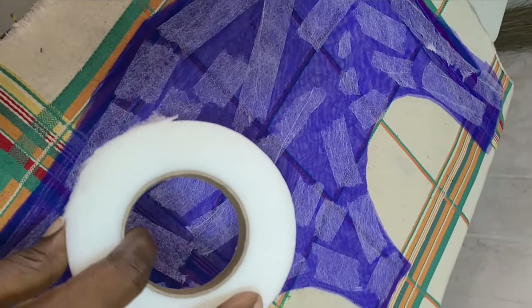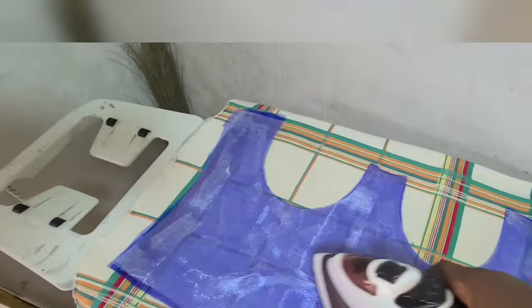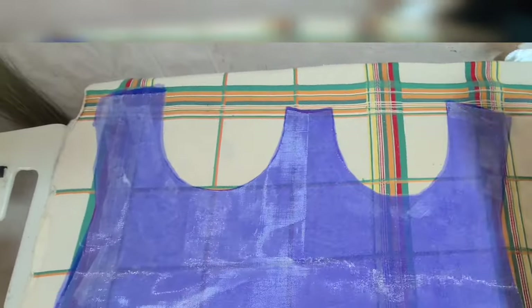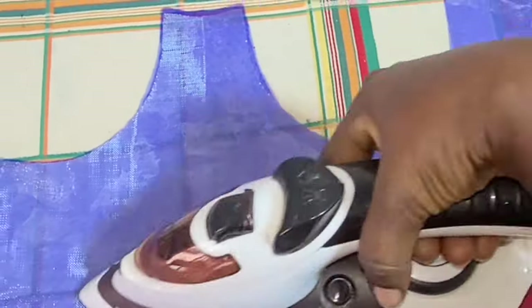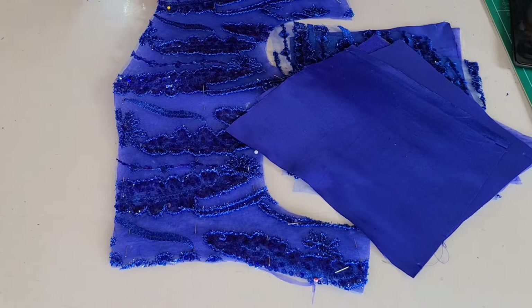I'm going to hold my tulle and felt bobinet together. I'm placing the felt bobinet on the tulle I've cut, and pressing the two together with an iron so they hold in place. Once the front is done, we move to the back and do the same thing.